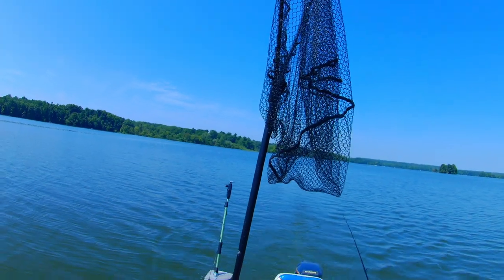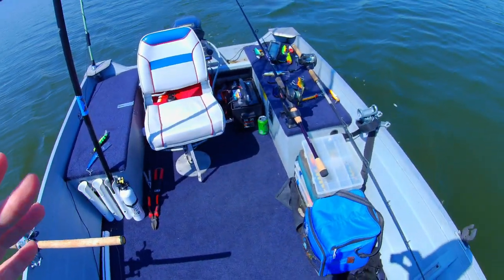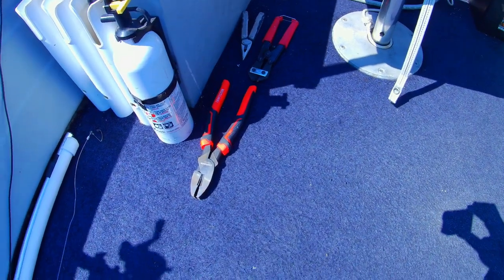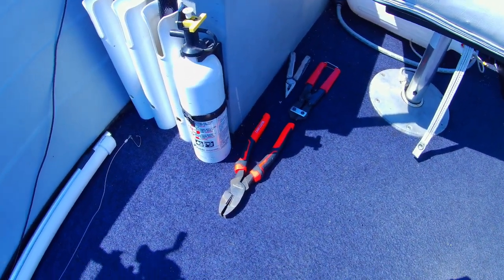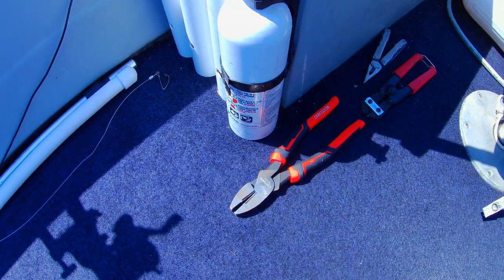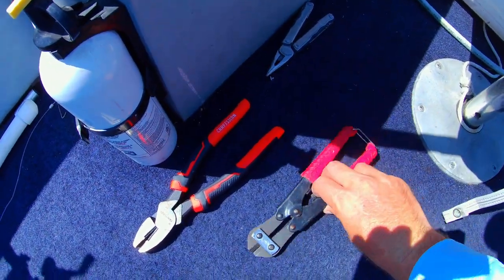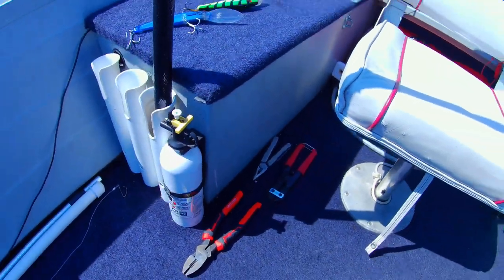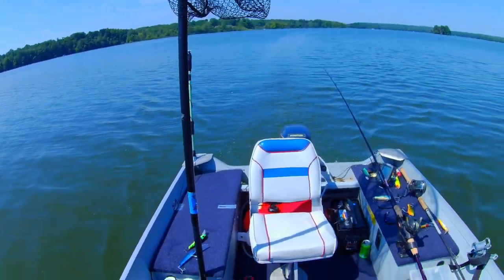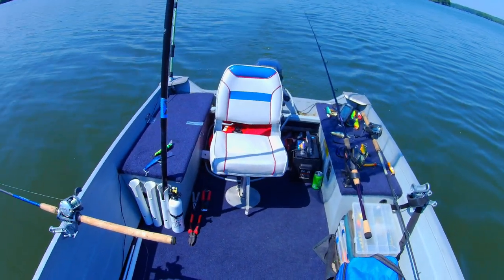It's got a nice long handle and a big opening — you want a really good net. The next important thing if you're getting started in muskie fishing: your tools need to be out and on the ready. I've got my heavy-duty pliers, some smaller pliers, and hook cutters right here. You want those available before you go muskie fishing — those are essential tools.